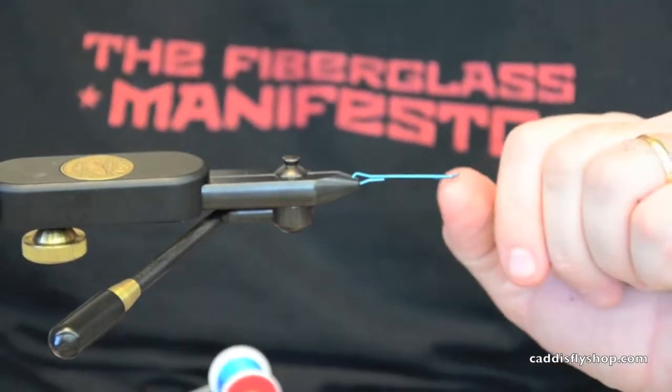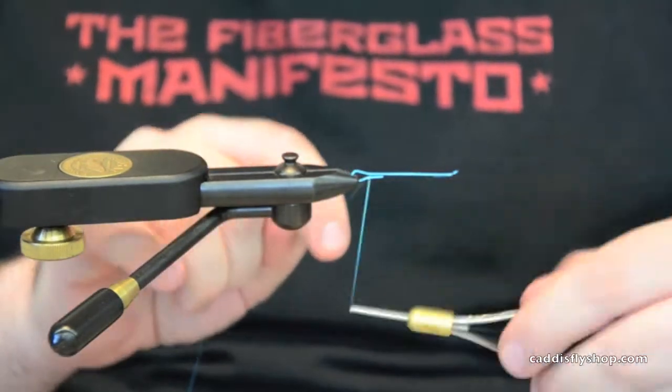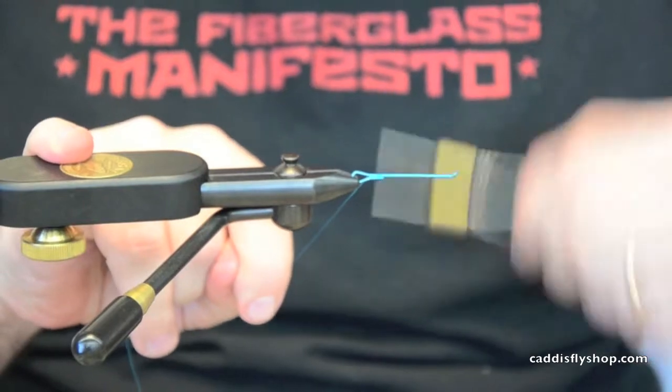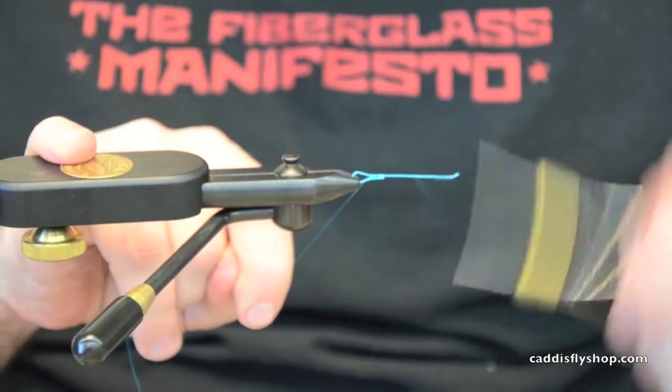Welcome to the Oregon Fly Fishing Blog. I'm Greg Senio and next we're going to tie the Slim Shady. We're going to use the blue 45 millimeter Senio shank. I'm going to go ahead and close up the rear loop and run a thread base along the shank.